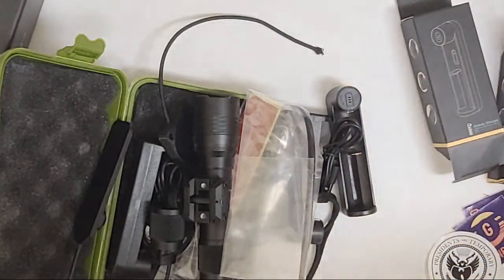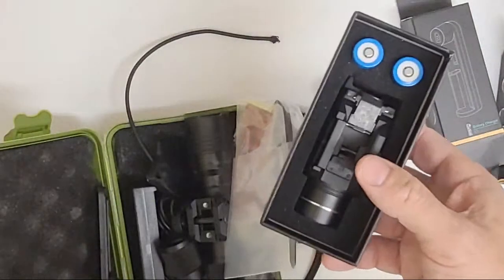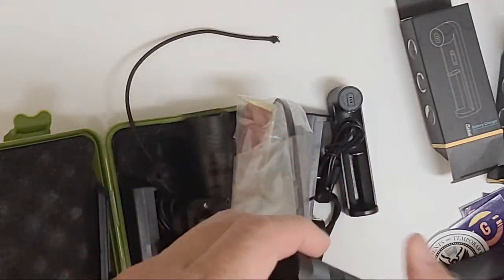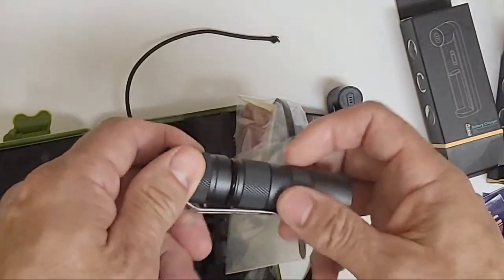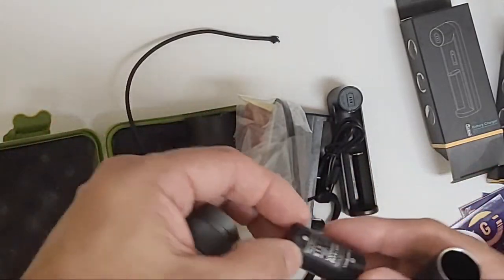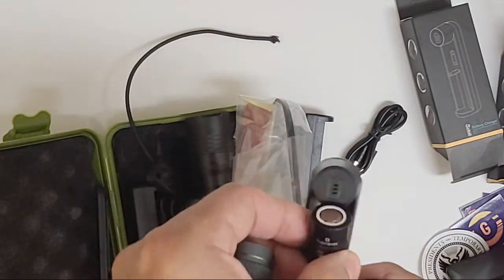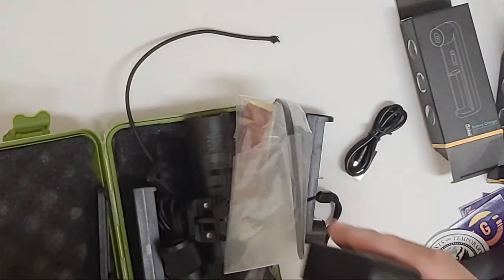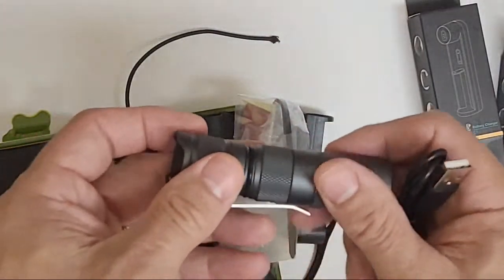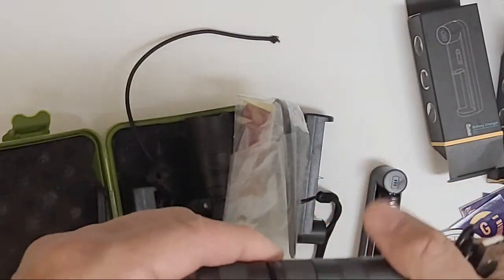I guess I gotta charge one of these puppies. Cool cool stuff. I got the weapon light, I gotta figure out how to work it, and I think I need to charge this puppy right now. Let's see - tight fit. It's just one battery, cool cool. The plus and the minus just like that, and it's micro-B which they gave me the cable for, so I'm all cool. Nice fit, finish, machining tolerances - all that stuff.